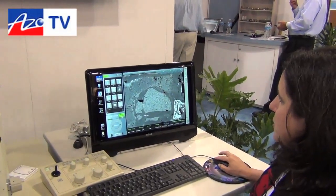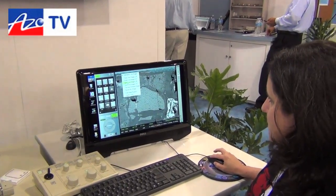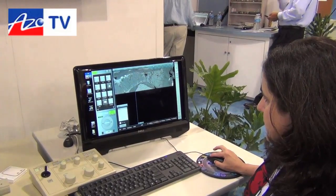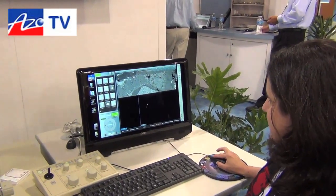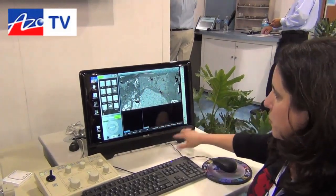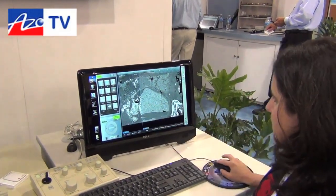Now I have a different view of my sample where the grayscale has more to do with the composition of the material. I can actually have two detectors going at the same time — I'm going to choose secondary on the left and backscatter on the right.